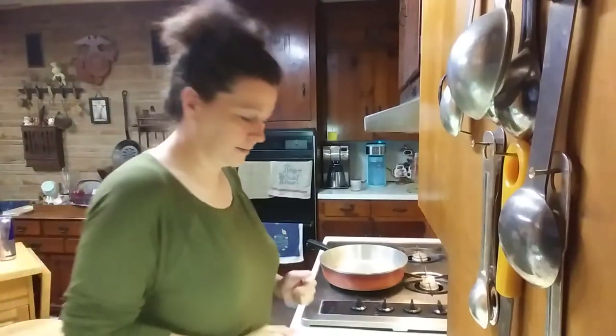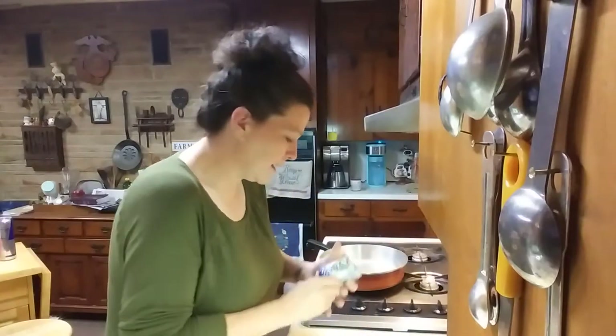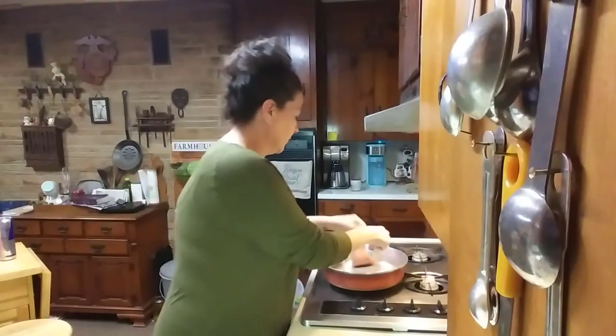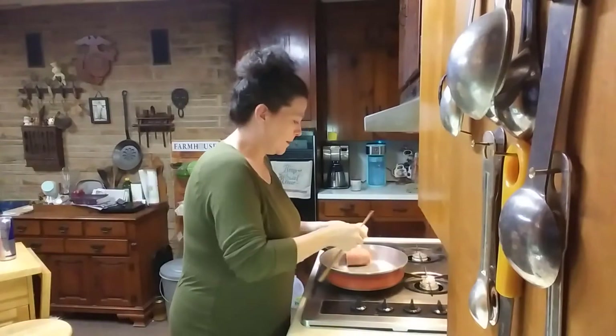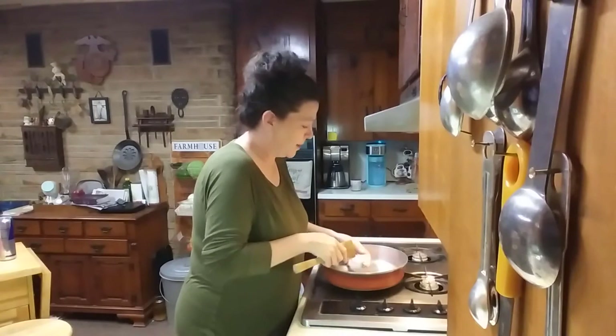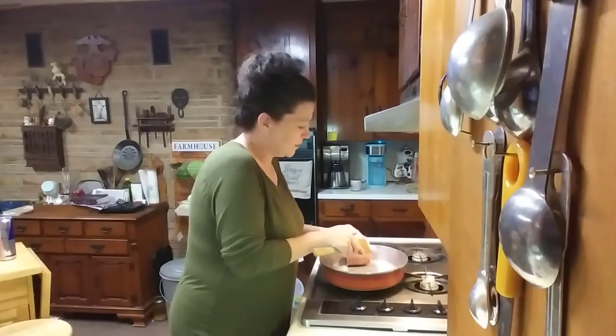Good morning. We are going to be making my breakfast casserole this morning. First of all, I'm going to brown two pounds of sausage.